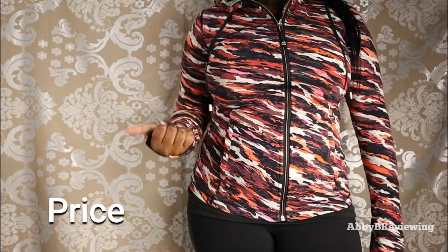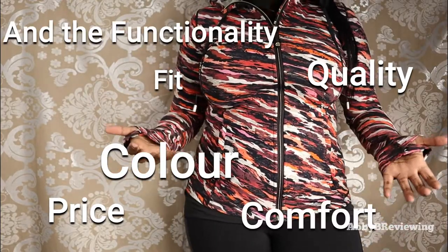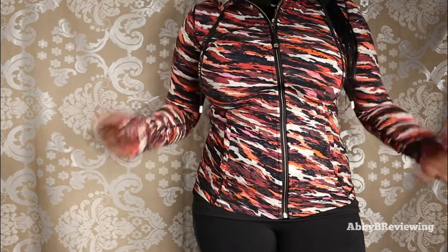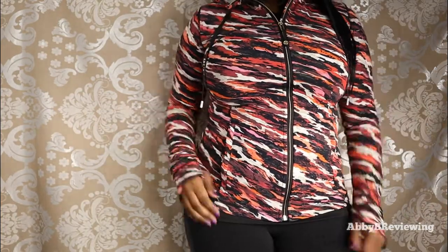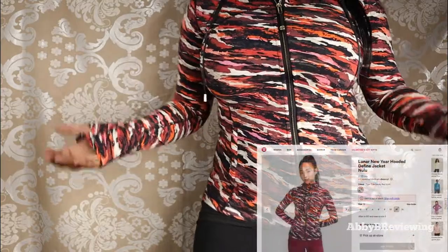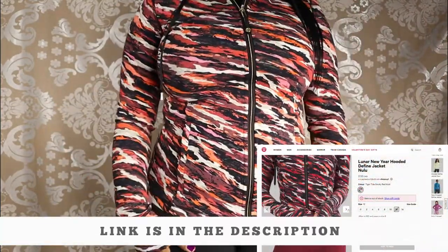Considering the price, quality, color, fit, and comfort, I'd give this jacket a 9.7 out of 10 and a thumbs up. If you're interested in getting the Lululemon Lunar New Year Hooded Define Jacket, I've left a link down in the description for you.